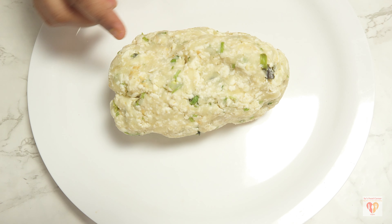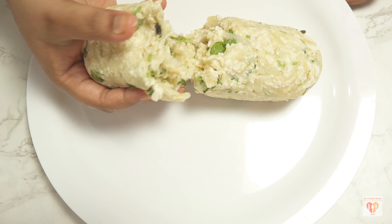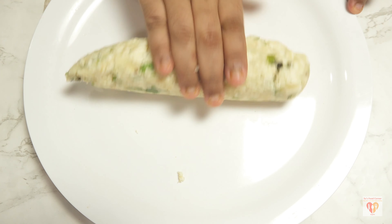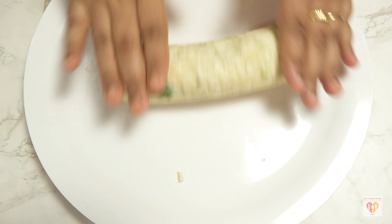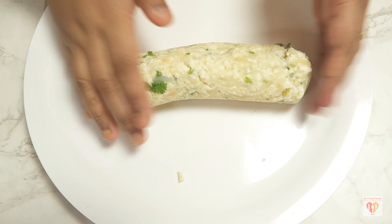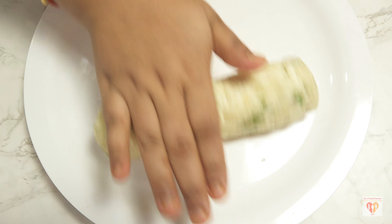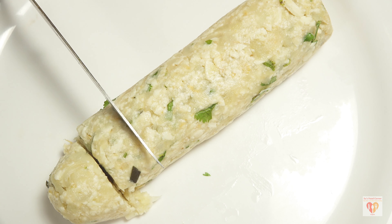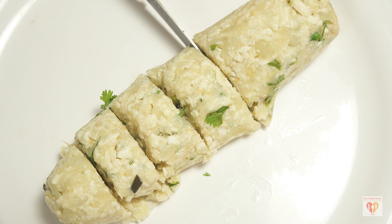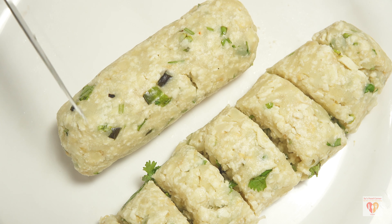This is the kofta mixture prepared earlier. I'll mold it and divide it into two portions so I can shape them into a cylindrical form. Press the edges and roll them out — this helps cut the koftas into the same size and shape. Do not forget to apply some oil before rolling; this makes the surface smoother. Apply oil on the plate and on your hands, then roll them out and cut around one centimeter thick pieces.